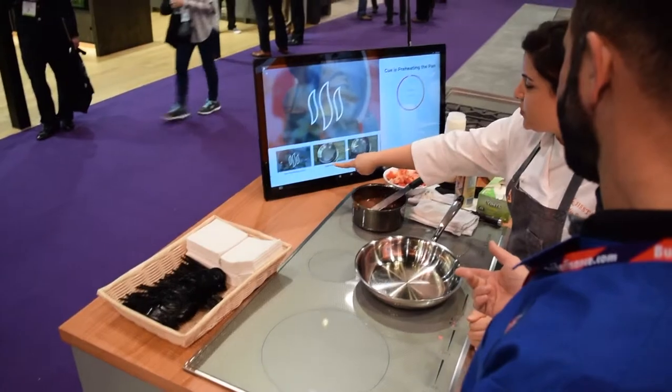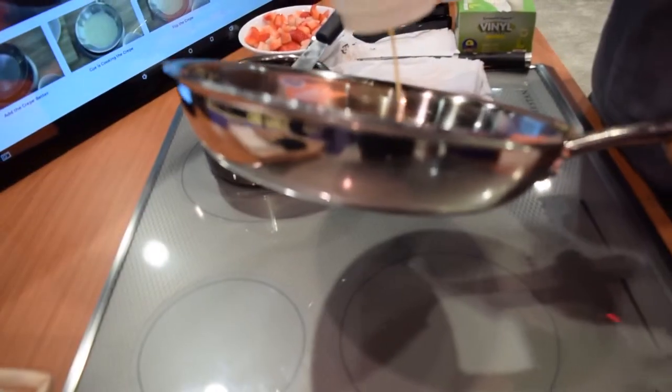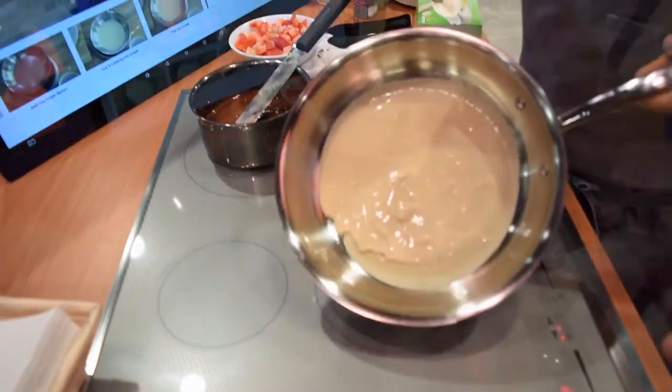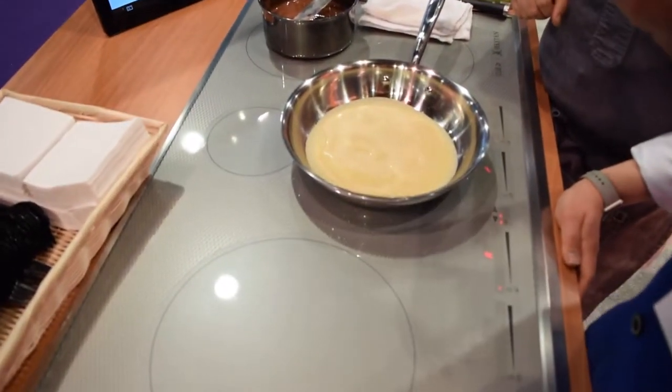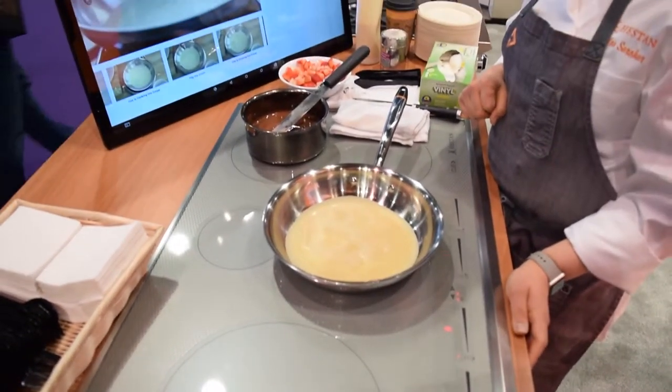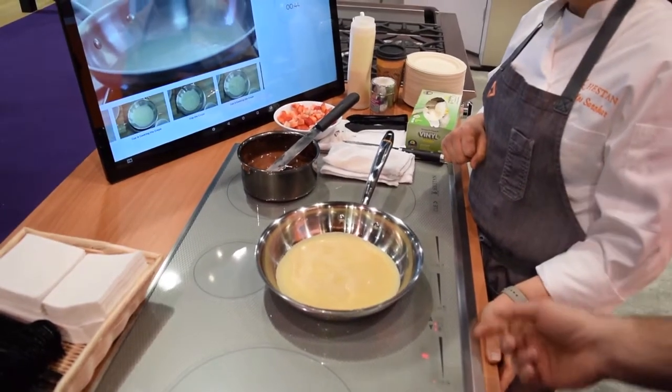So as you can see, it shows you down at the bottom the next step. Great pan. Next step — crepe batter. So it dropped from 375 down to 284. You can see that temperature is still dropping, because you have that deflection of heat. Now it's starting to build back up.